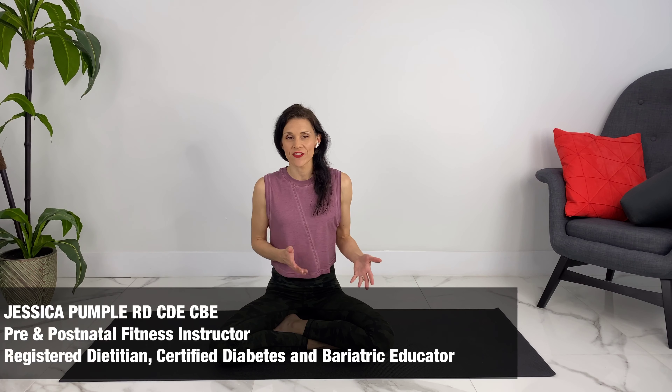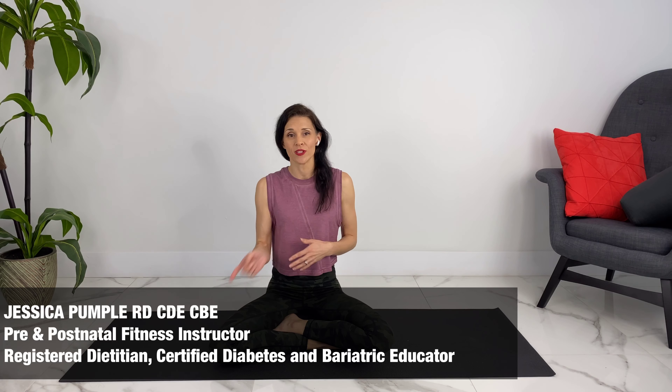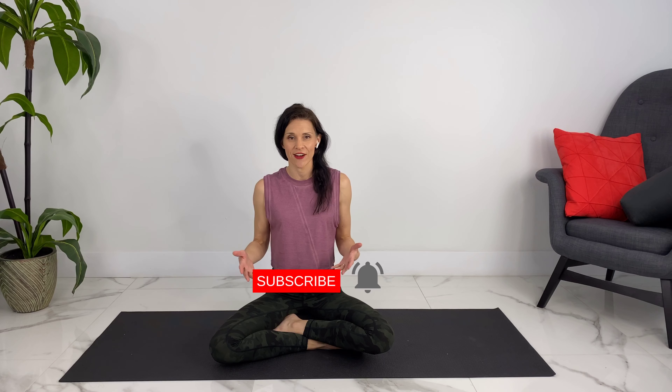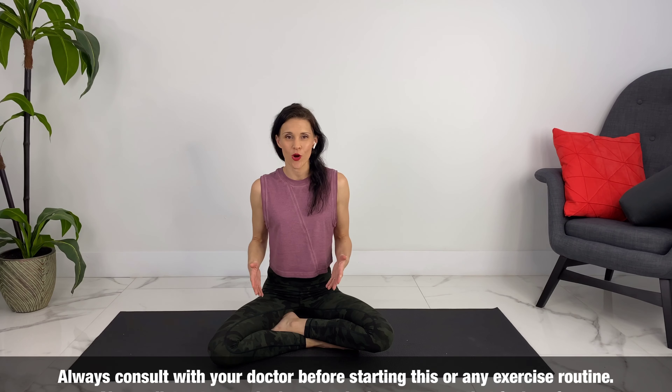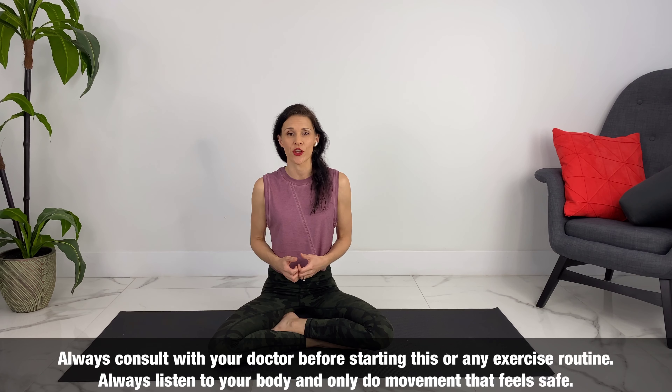This is one video in a series of videos that I do for diastasis recti or postpartum core healing, so I will link to that playlist in the cards above or in the description box below. If you like videos like these, please consider subscribing and hitting the notification bell. Always check with your doctor or your physiotherapist — especially pelvic floor physiotherapists, who are amazing and can give you individualized instruction.